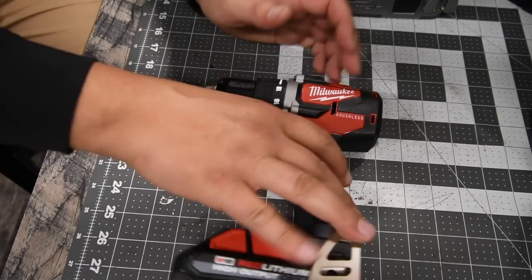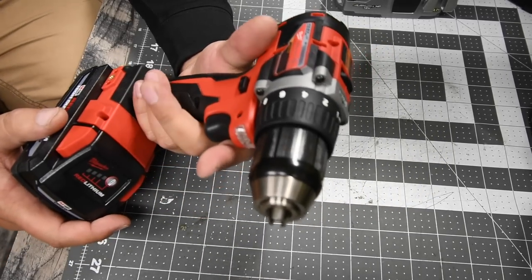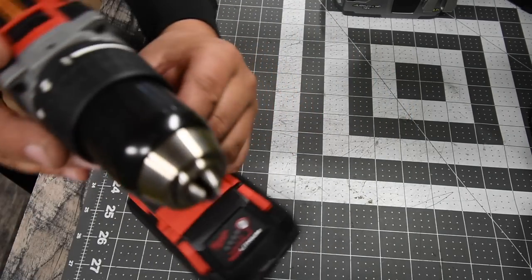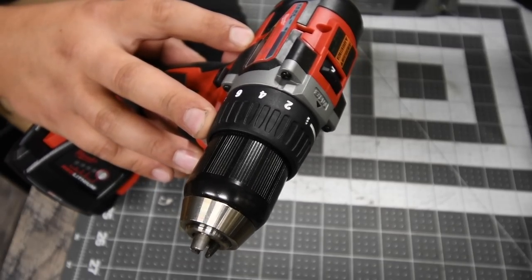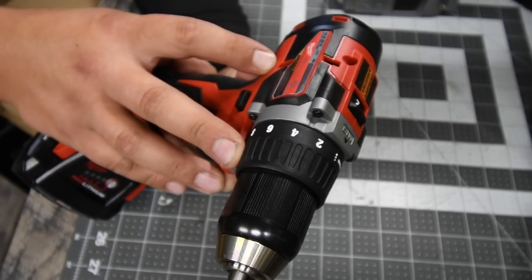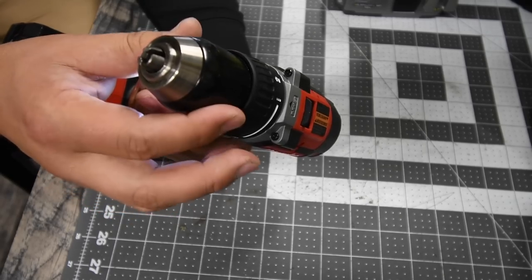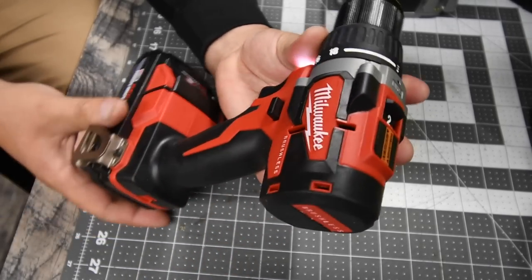In this video we're going to be using a three amp-hour high-output battery from Milwaukee. The model number for the Milwaukee brushless drill driver is 2801-20. It has two speed settings and an 18-point clutch plus one drill setting. Speed one goes zero to 500 RPM, speed two goes zero to 1800 RPM. It has an LED light on the bottom, a metal housing chuck with a metal half-inch chuck inside.